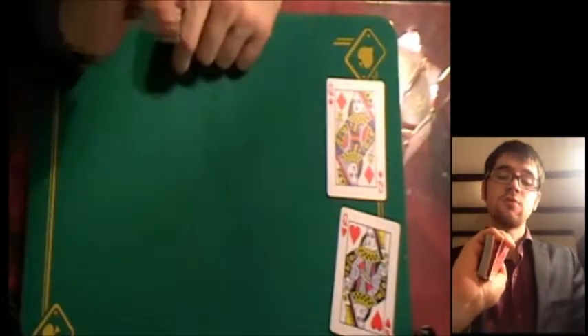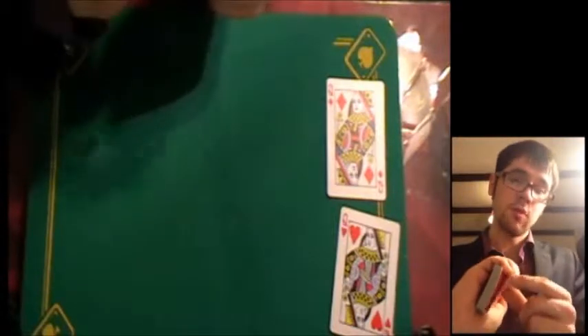So that's your setup, then you're ready to go. What you want to do first of all, before you even begin the trick, get a pinky break under the top two cards. That sandwich - that queen sandwich you've got there, the two black queens - get a pinky break under those two and just hold it. Now, the red queens, they go on the top - they both go on top face up. So effectively at this point, you've got a break under the top four cards.